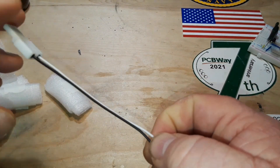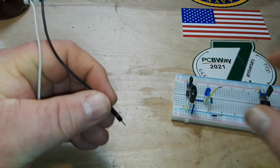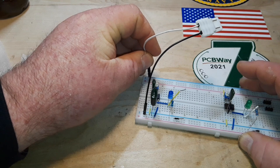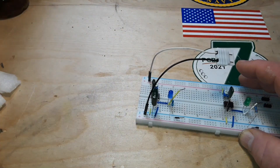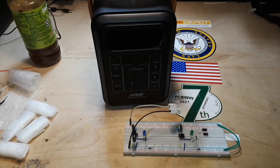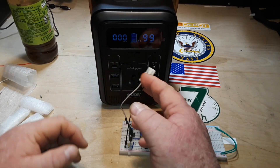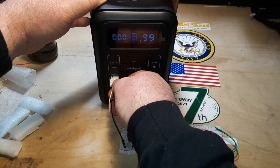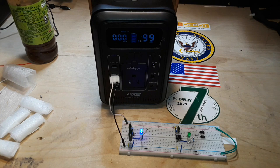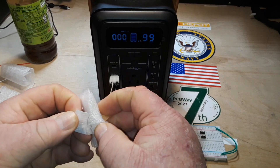Now we can plug this into a USB power supply. Hopefully this doesn't blow up on us — I don't think it will. Power it up... yeah, they work great! I'll put a link to where you can download this file if you're interested.